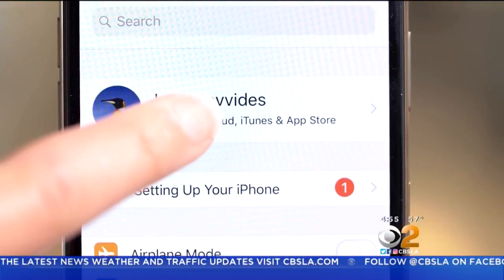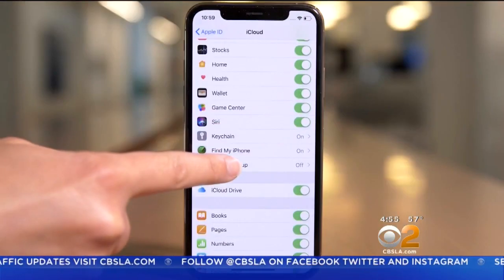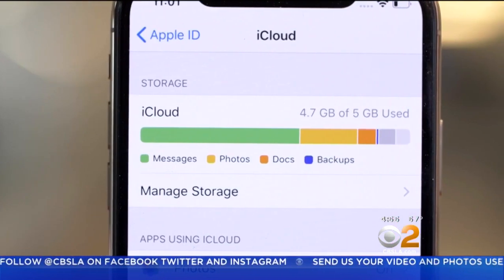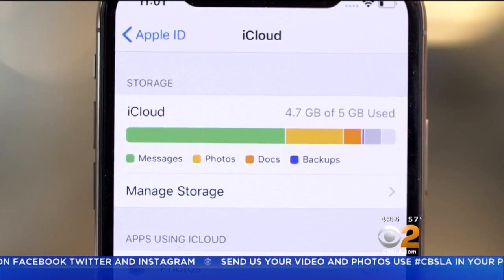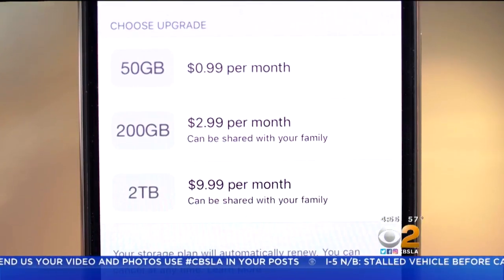For Apple phones, go into Settings and tap your name. Find iCloud and tap iCloud Backup, then start the backup process. Unfortunately, you only get 5GB of free storage, but you can pay to upgrade by finding iCloud Storage, then change storage plan.